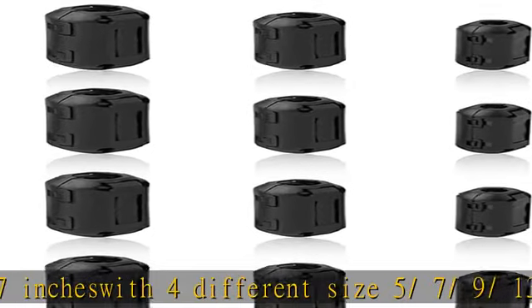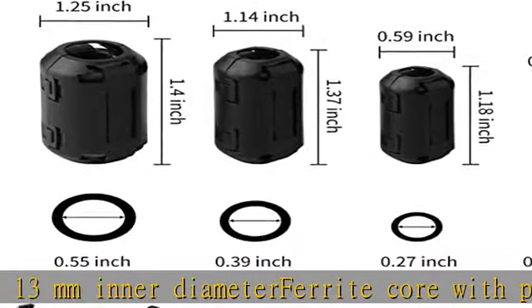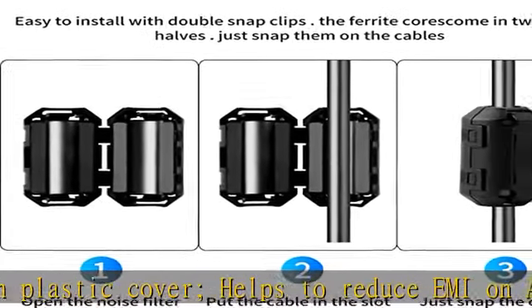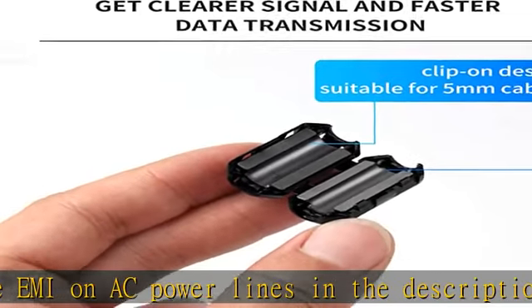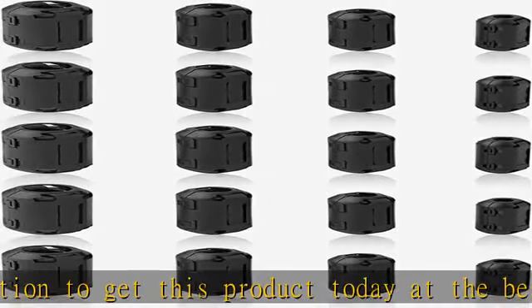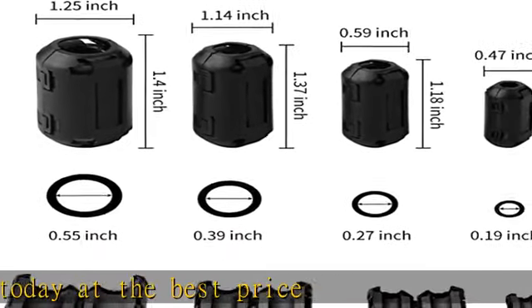Helps to reduce EMI on AC power lines. Check the description to get this product today at the best price. Quantity: 20pcs. Color: black. Material: magnet plastic. Size LWH 3.7 inches, 3.1 inches, 0.7 inches, with 4 different sizes — 5, 7, 9, 13mm inner diameter ferrite core with plastic cover. Helps to reduce EMI on AC power lines.